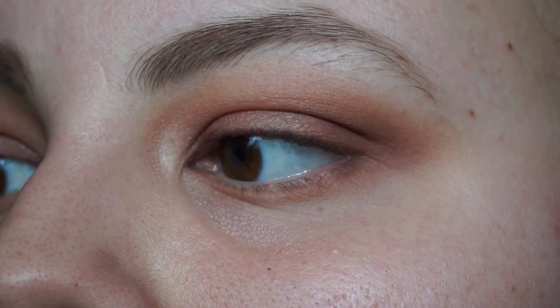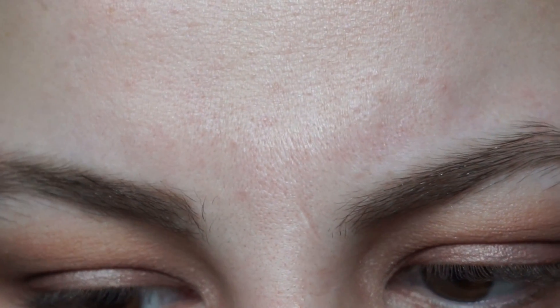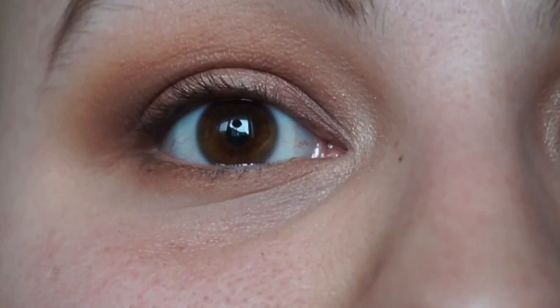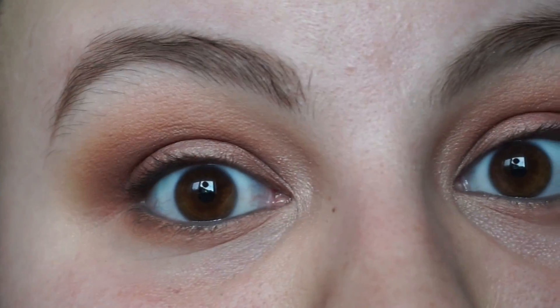I can't decide if I want to do liner on my waterline or not. I think I'm just going to do it on my upper waterline. I'll do a tight-line with Avon Kohl Eyeliner in Dayshade Charcoal — it's really old. The problem with putting mascara on when you haven't applied liquid eyeliner is you're always worried you're going to get it on your lid. Anyway, I'm using my Too Faced Better Than Sex mascara.